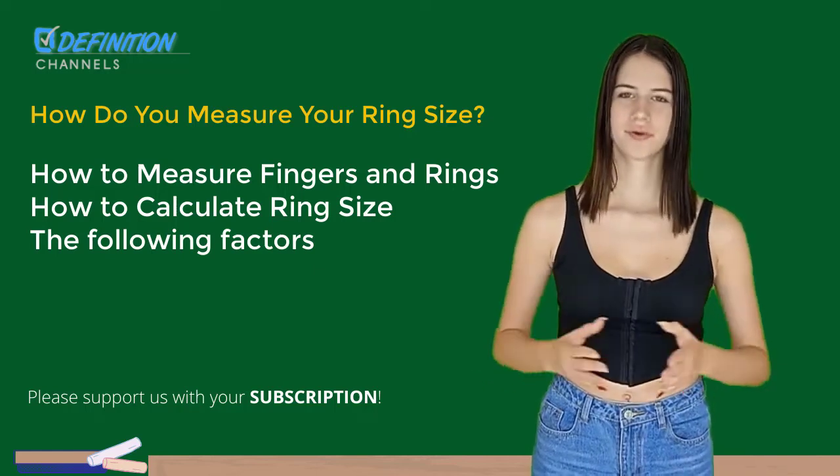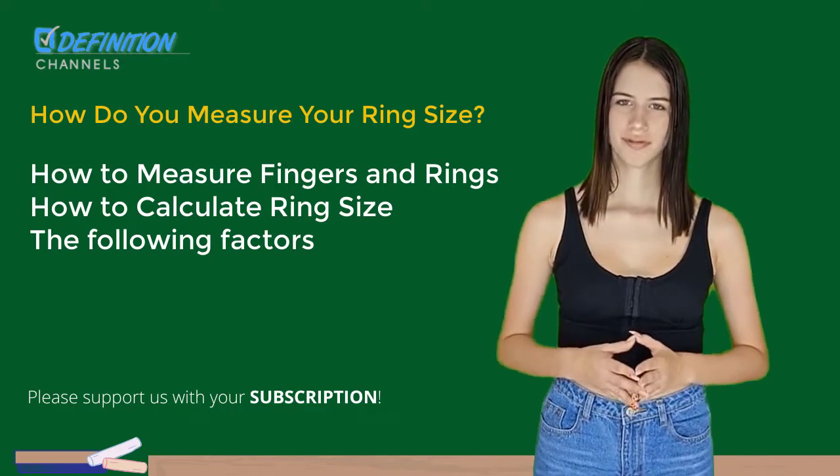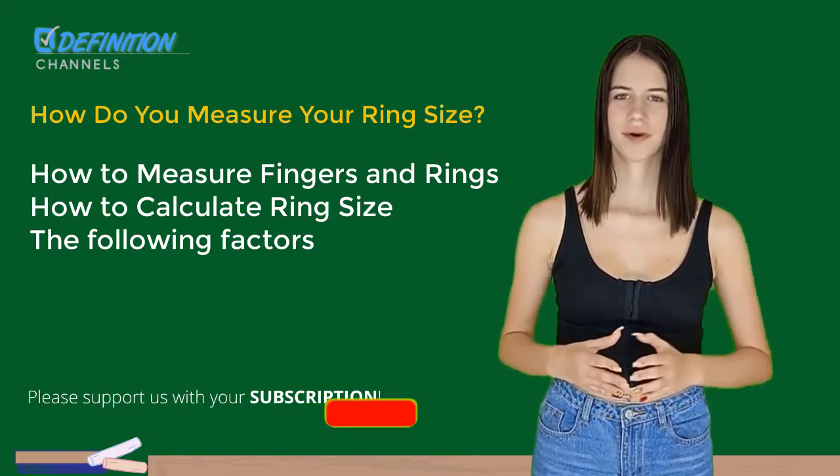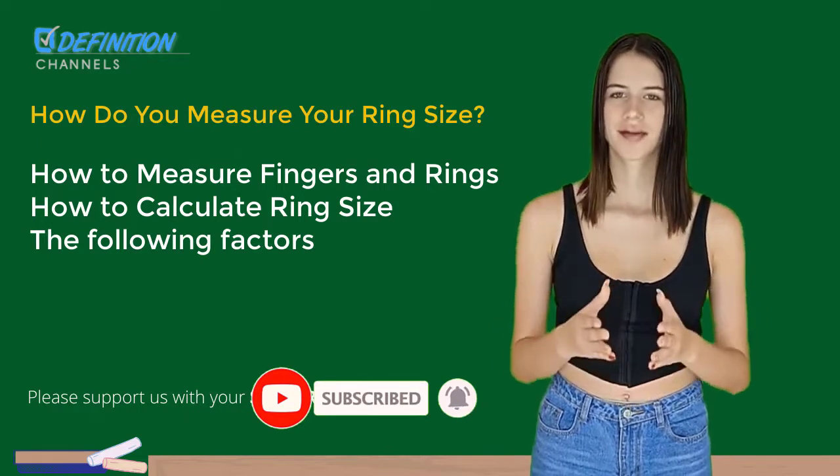Welcome back to my Definition YouTube channel. Today I will share about how do you measure your ring size. I really appreciate you for supporting this channel by clicking subscribe, like and share. Let's get started.